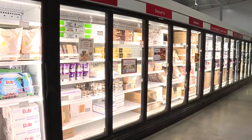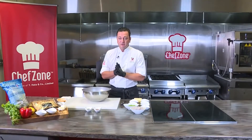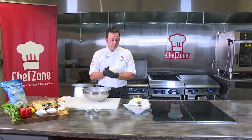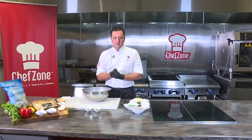So what are we going to cook first off today? The first thing we're going to do today is make some shrimp wonton. We're going to showcase something we have exclusively here at Chef Zone, which is our Ocean King Shrimp. I wanted to make it fun — something that you guys can do at home. So let's get going.